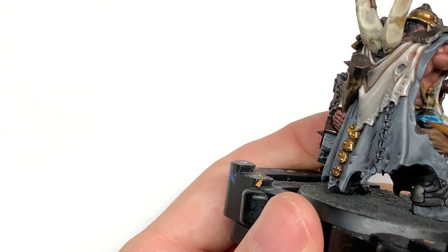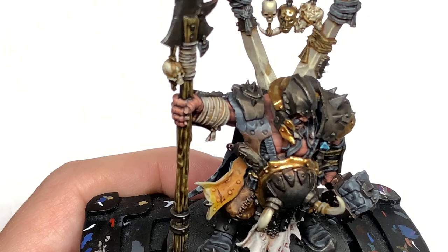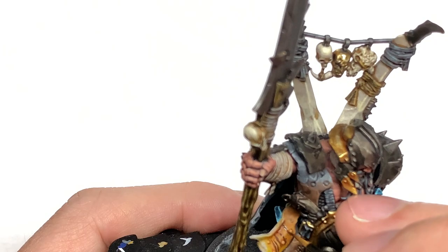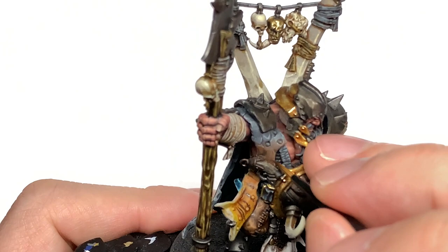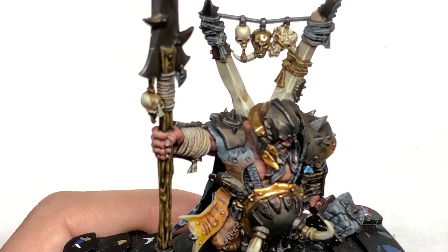Now I'm going to use a little bit of Thondia Brown on the tiger skin and do the first layer of the little tiger stripes. I do accidentally put one too close, but you can go over it — just add a bit of Rakarth Flesh and then use the yellow and orange to touch it up. Then with the next layer we're going to use Vallejo Black to go over those stripes, leaving a little bit of Thondia Brown around the outside, which gives you those nice tiger stripes.